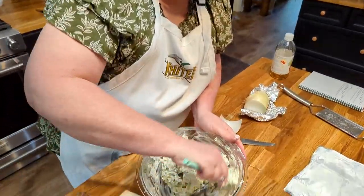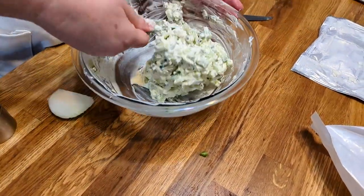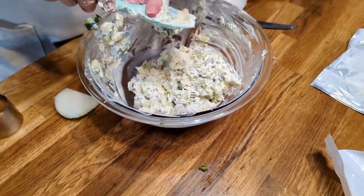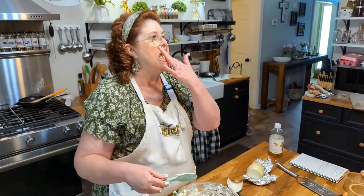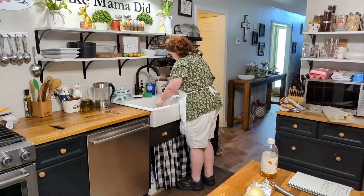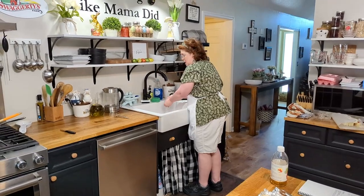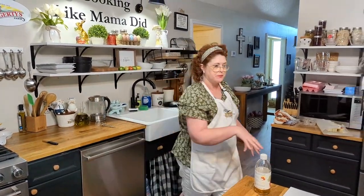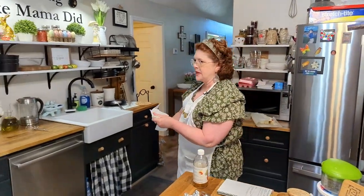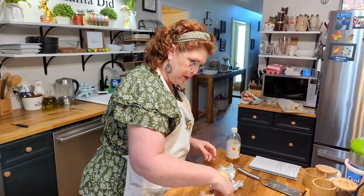I'm about to taste this and see if I've got enough black pepper in it. See the consistency now? It's perfect for a sandwich. Mmm, that is delicious, y'all. Doesn't need anything. The onion's not real strong, but it's there. You really don't want it to be overpowering — and if you're not careful, it will be.